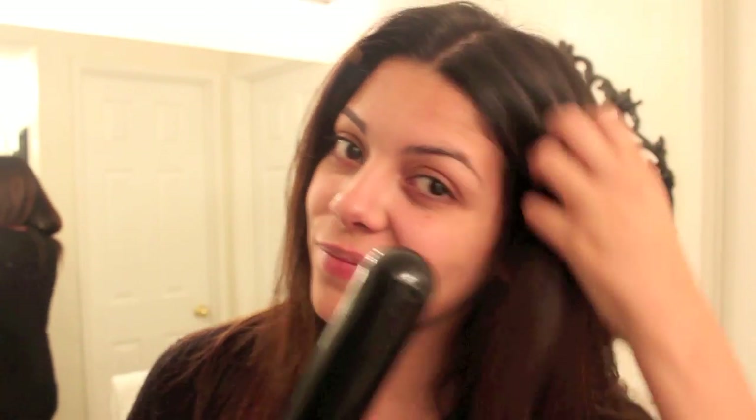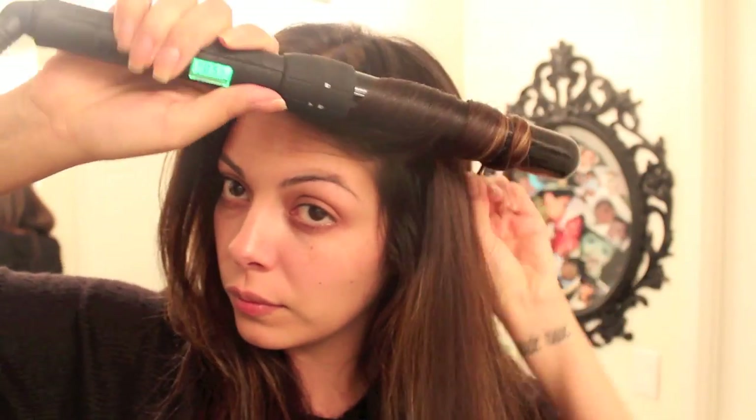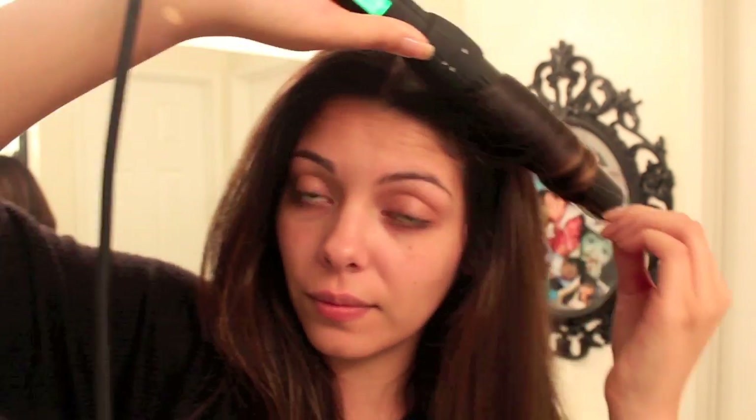So obviously you guys wouldn't be able to tell if it worked or not with flat hair, so I'm using my trusty little clipless curling iron to put in some big, large, loose curls. And I wanted to show that because I hate spending so much time curling my hair — my arms get tired and it's almost not worth the effort because when I walk out the door, it falls right out. But I've used this before so I know how it works and I wanted to show you guys how long it lasts. Since curling hair does take forever, let me speed this up a bit.